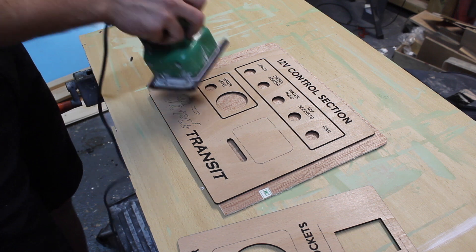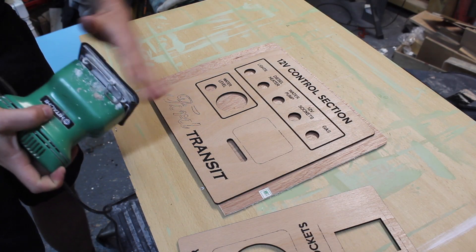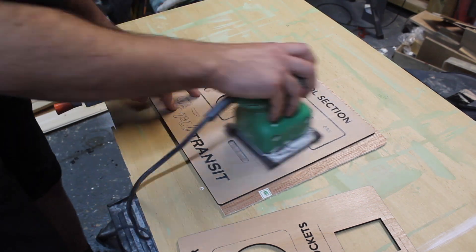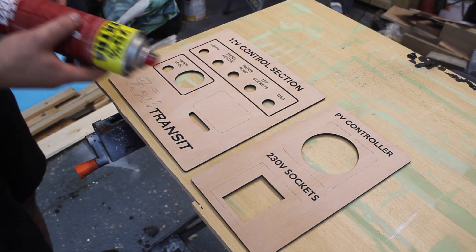Whenever I do this over-spraying with paint I always get some leakage around the edges of lettering, so I use some fine sandpaper — 240 grit — just to clean up all the edges. Now the edges are nice and crisp I'm just going to spray it over with some clear lacquer.